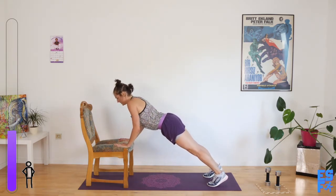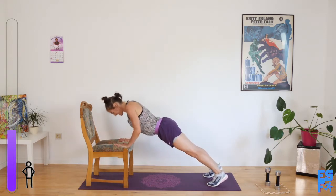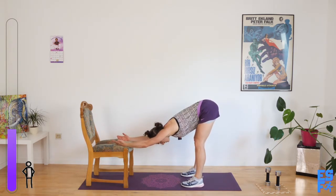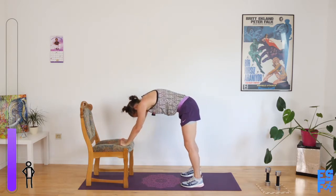Ten seconds. Five seconds. And rest. Roll back, palms face up. Stretch. Mm. Good. And now slowly curl your spine up.